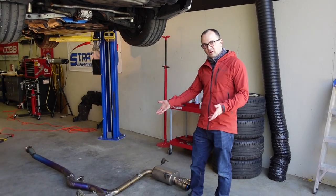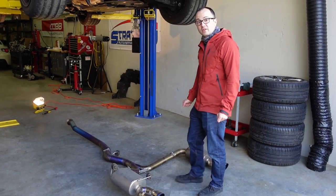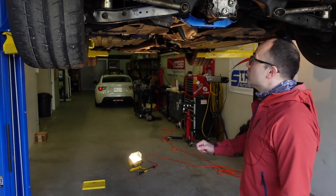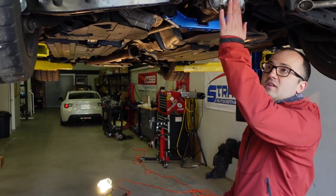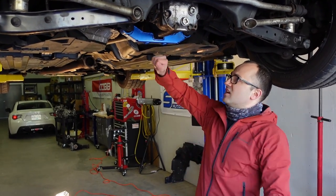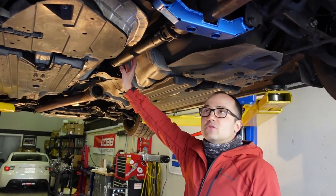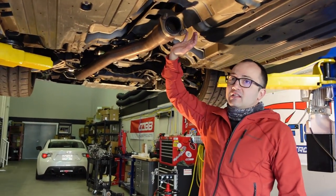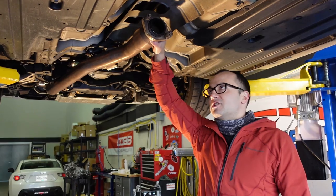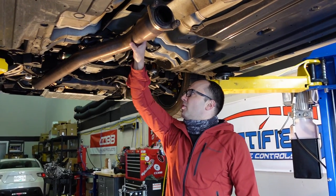We're underneath the car and you can see this beautiful titanium exhaust — that's going to come out of the car. This is all in preparation for dropping in the new STI transmission. The WRX R160 diff is going to come right out. The driveshaft is coming out, and even before that we need to drop our down pipe, which could be a little challenging — rusted bolts and rusted nuts are a Subaru specialty.